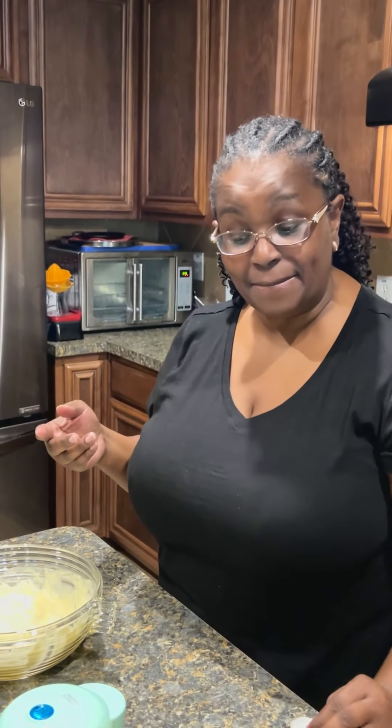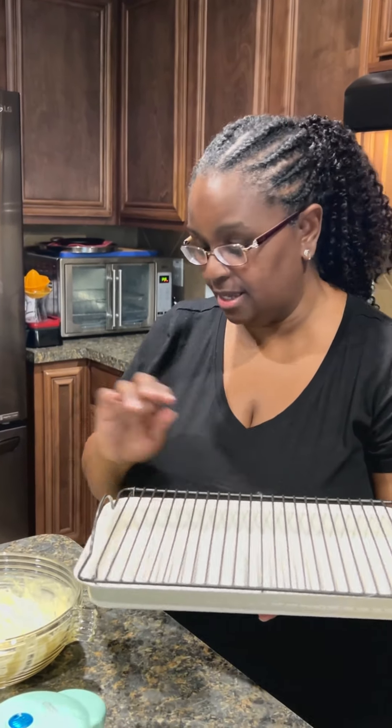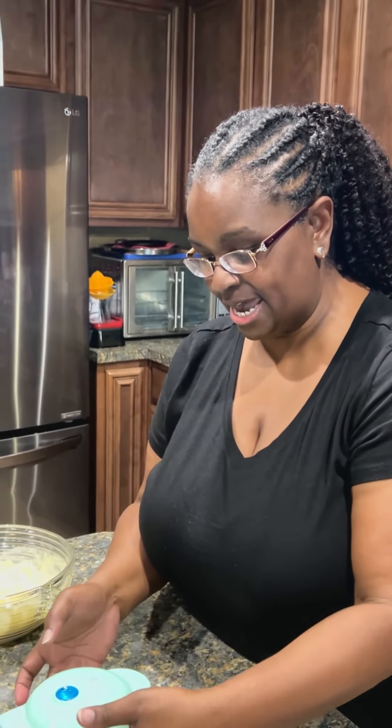I have my little tin cookie sheet with a small bacon rack because I don't want the waffles to touch — I want them to rest with air flowing all the way through so they're not soggy. We're almost ready to open it up.